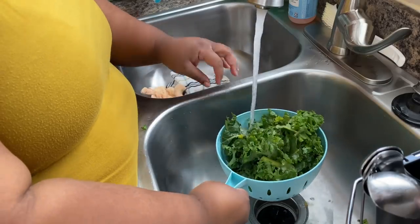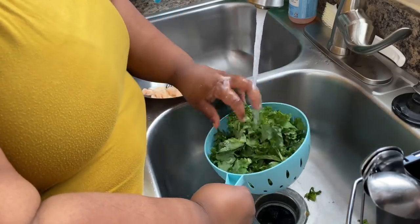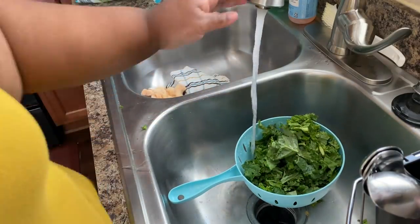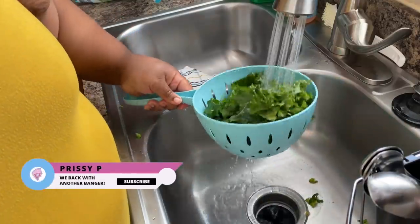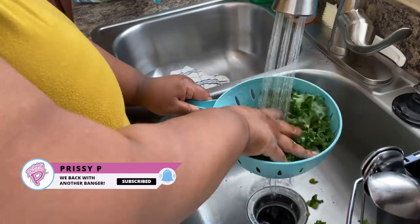So in today's video guys, I'm going to be showing you guys how to make my favorite kale salad. It's so good, this is a must try. I mean when I tell you it's good — if you like tanginess, you like lemon, you like garlic, you like cheese, this is the perfect salad.